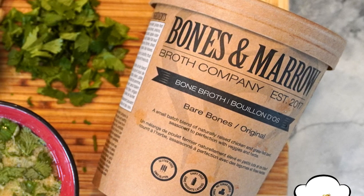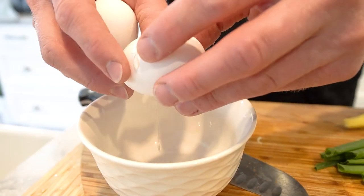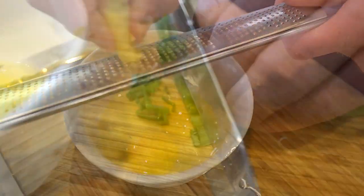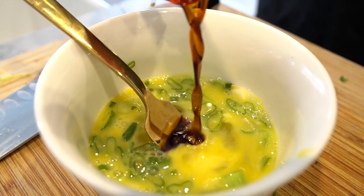To start, we'll need one unit of Bones and Marrow Broth. I'll pour it into a pot and heat it up over medium heat. While the broth is heating up, we'll whisk together two eggs, some thinly sliced green onions, grated ginger, soy sauce, salt and pepper in a small bowl.